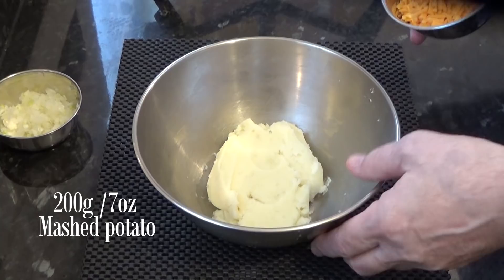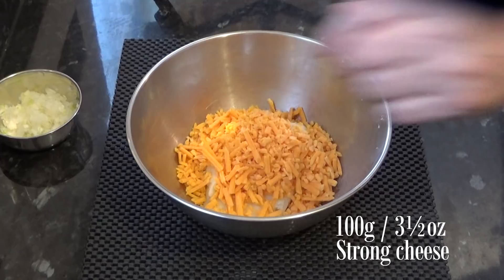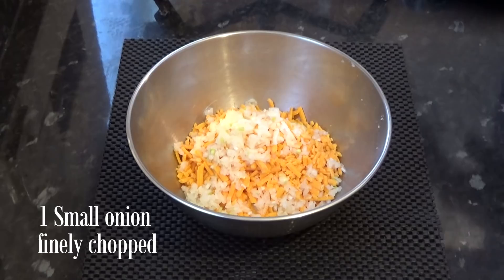The ingredients for this recipe are very simple. Starting with 200g, that's 7oz of mashed potato. Don't add any butter to the mash or it'll be too loose and runny when the cheese is added. You can use any of the hard mature cheeses for this recipe. I'm using red Leicester, mainly for the colour, but mature or strong cheddar is a good choice too. I'm using a small onion chopped very fine, but that's up to you how much you add.